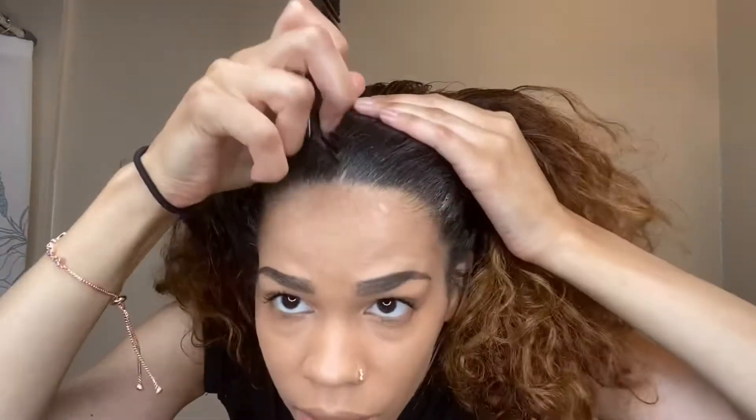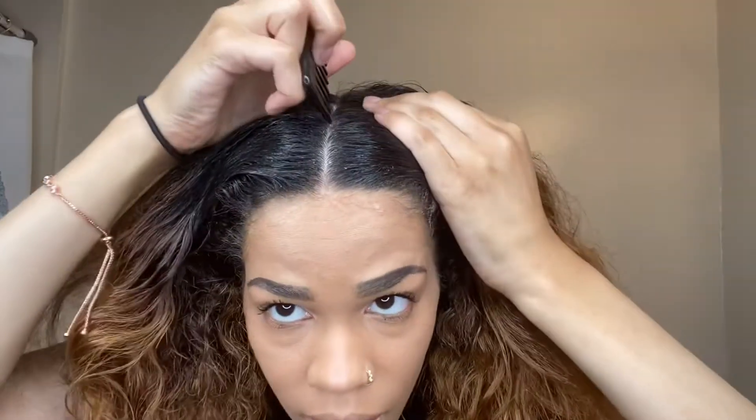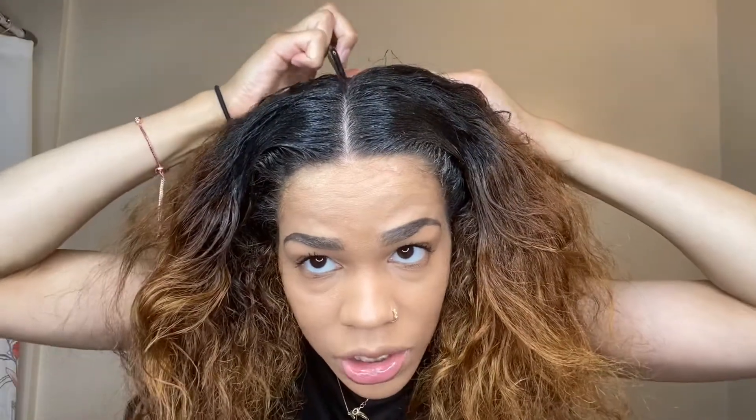Alright love, so the first thing you want to do of course is take a comb and part your hair. Now this is the hardest part because you want to try to get it as straight as possible, which can be real difficult. And the hardest part too is trying to get it as straight as possible in the back because you can't really see.